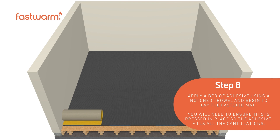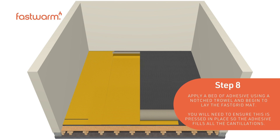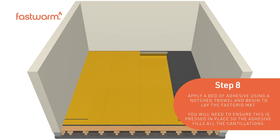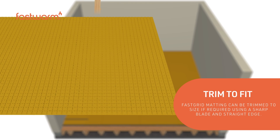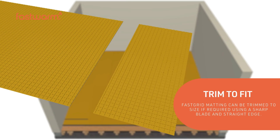Apply a bed of adhesive using a notched trowel and begin to lay the fast-grid mat. Ensure it is pressed in place so the adhesive fills all the castellations. Fast-grid matting can be trimmed to size if required, using a sharp blade and straight edge.